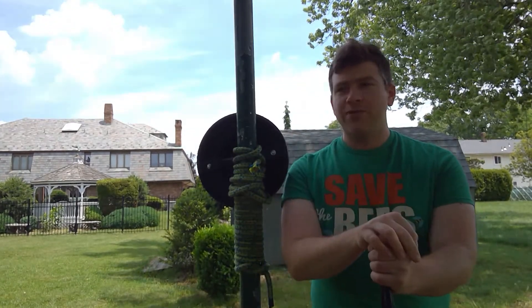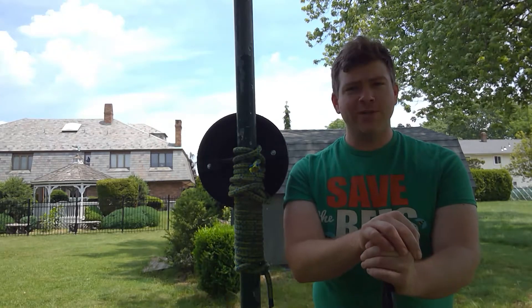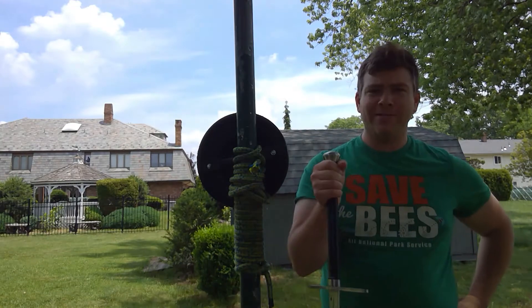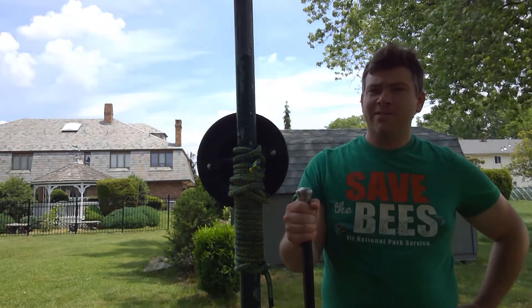Luckily I have the day off to go do my civic duty. Very important to vote regardless of your political beliefs — go out and vote. So got that done; time for some video.